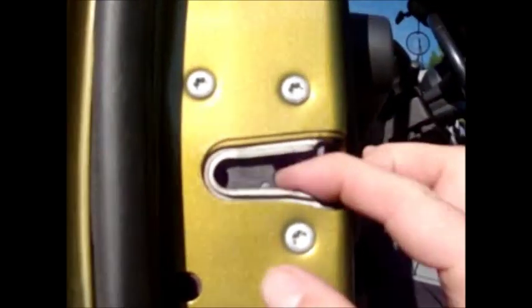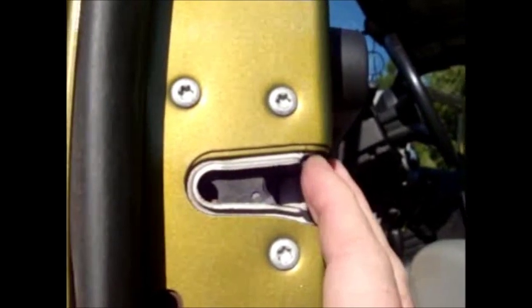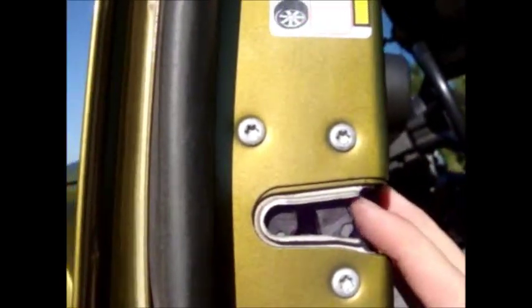Well, in a Jeep JK, here's how you shut it off: take your door latch here and give it two clicks — no more ding ding ding ding.